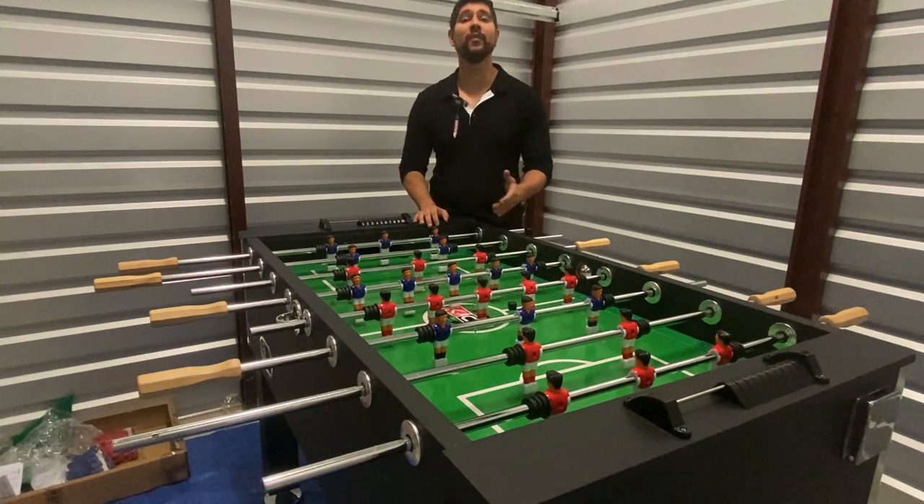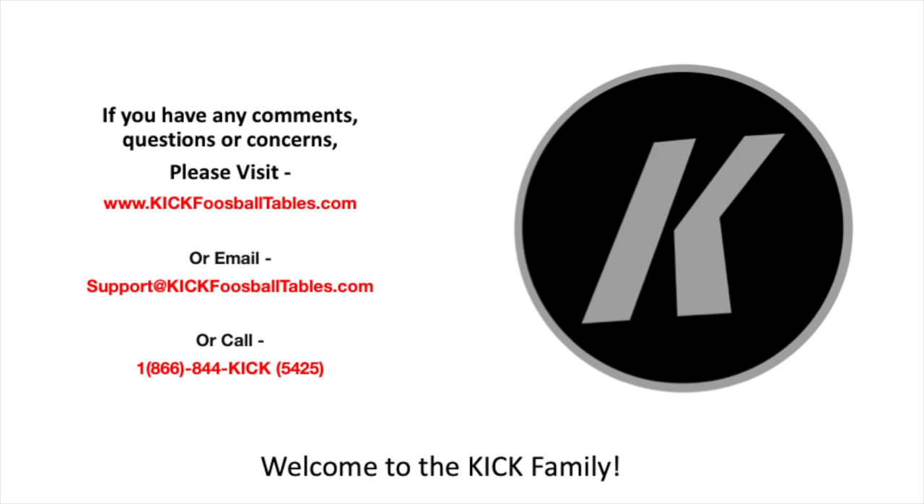Congratulations! We have finally finished the assembly of our 55-inch Triumph Foosball Table. I hope this instructional video was helpful. You are now free to enjoy your table with your friends and family. If you have any questions, comments, or concerns, please visit us at www.kickfoosballtables.com or email us at support@kickfoosballtables.com. You can also call us at 1-866-844-5425. Thank you.